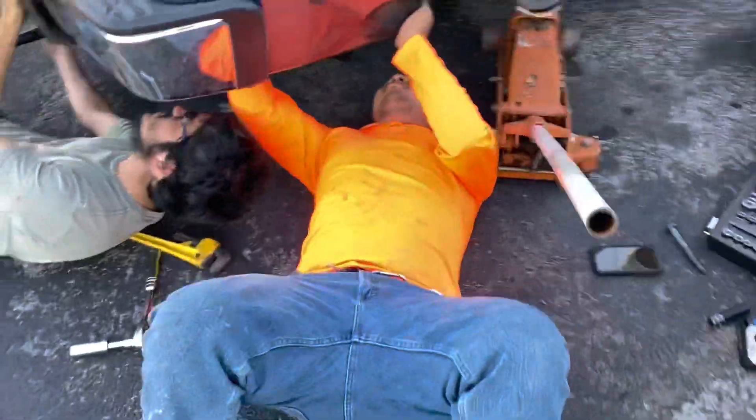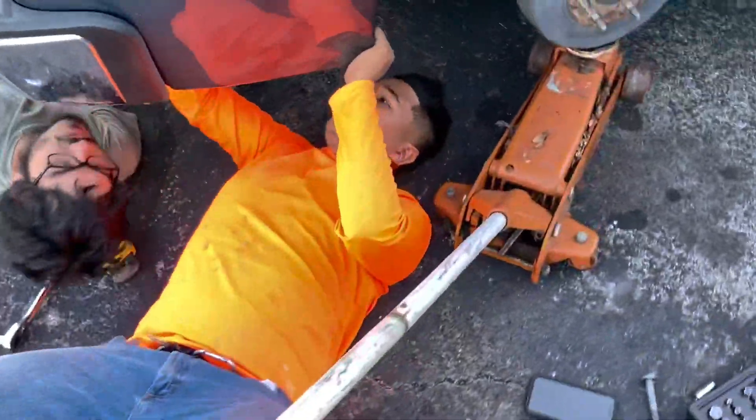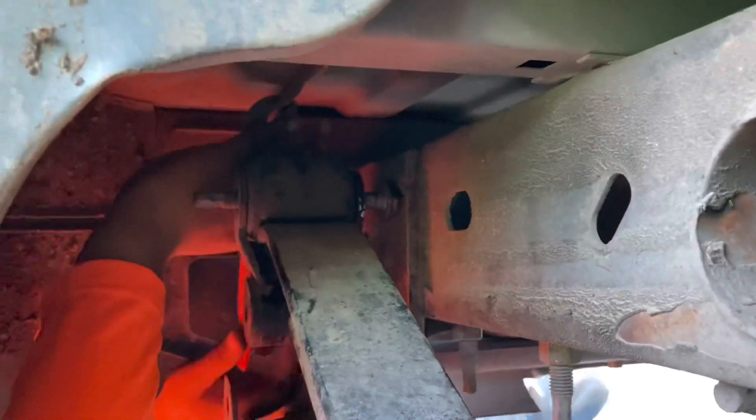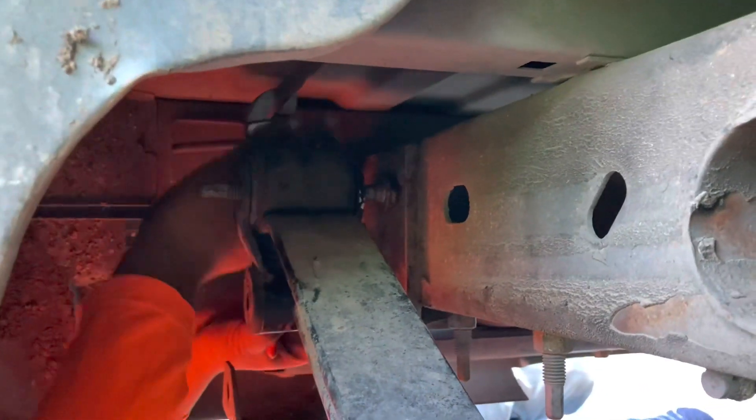We had to call backup — Panchito had to come in clutch with his tools. We're just struggling with the top bolt, that's a bitch on the blue frame.